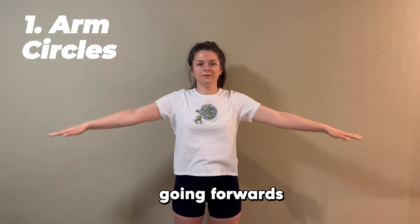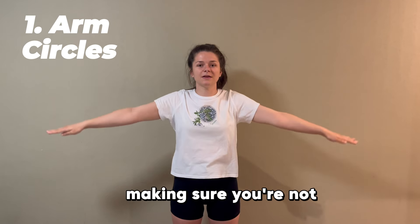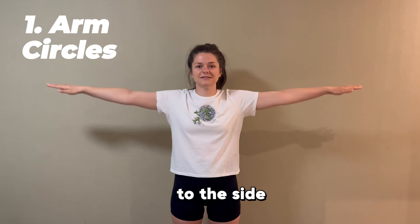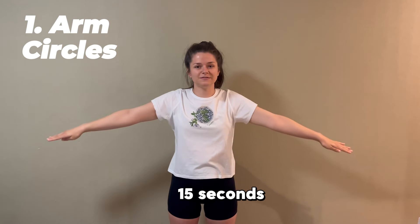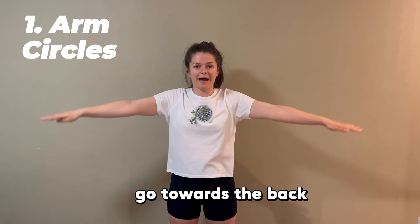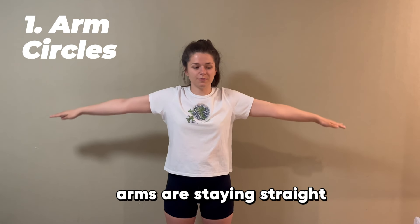We're going to start off going forwards, making these tiny tiny circles. Make sure you're not dropping your arms down to the side, because that's what's really going to work our arm muscles. After 15 seconds, we switch to going backwards — keeping your arms up and staying straight out from your body.